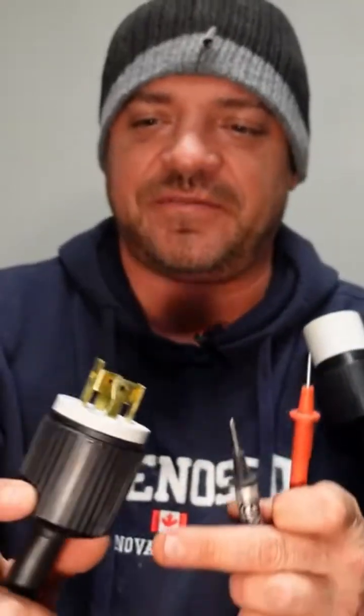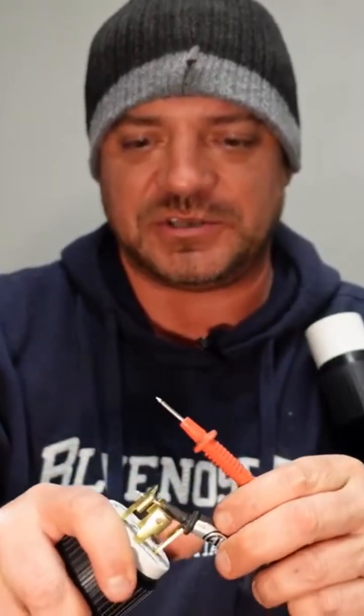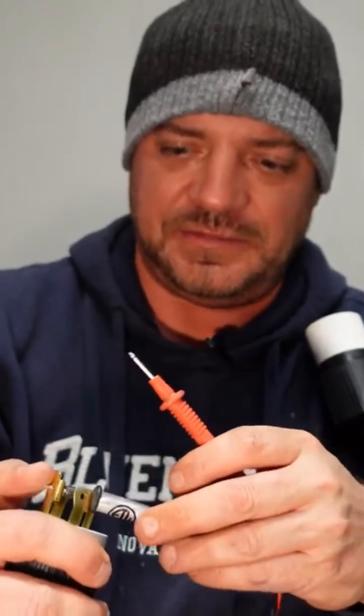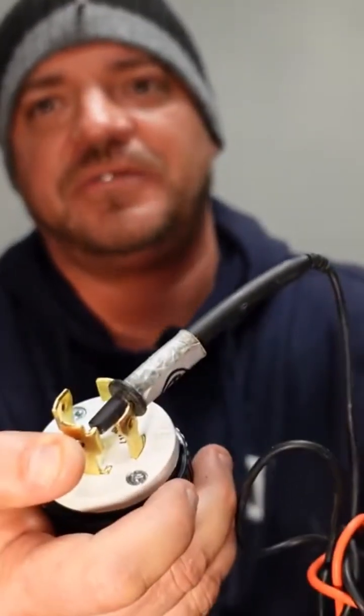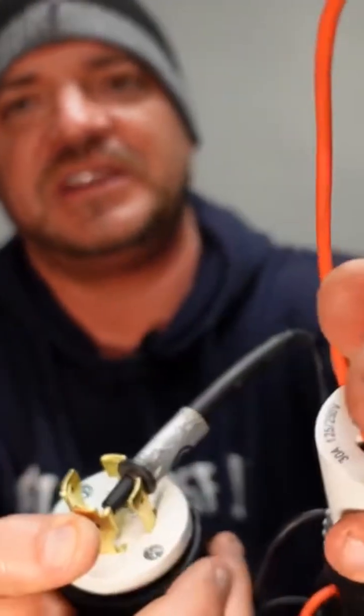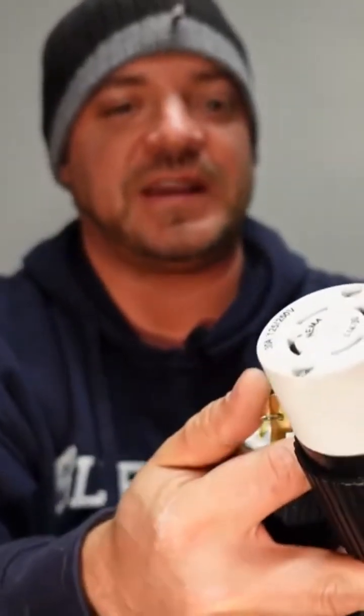What you're gonna do is check from each wire to make sure you have it correct. So we're gonna start with — I believe this is the ground in this situation. Yep. We're gonna listen for a beep. So you can see I've stuck it through the ground on this one and I've stuck it in the ground on that one. So that tells me I have that one correct.